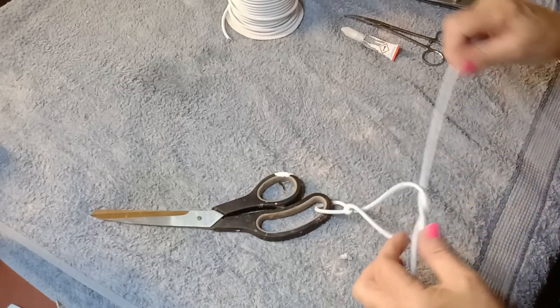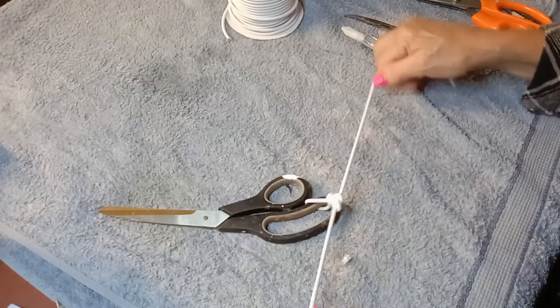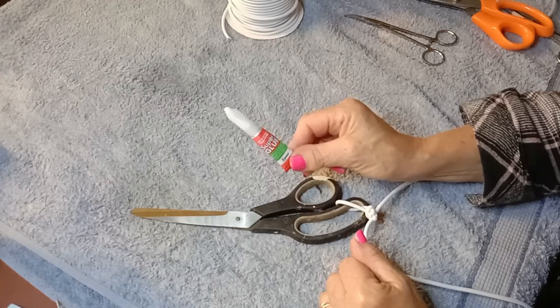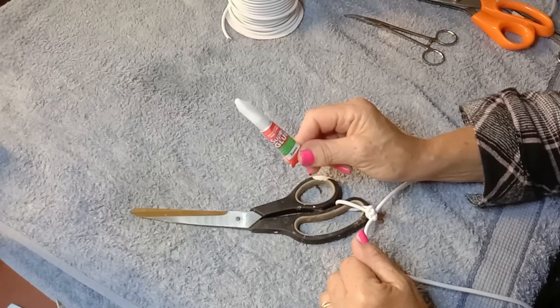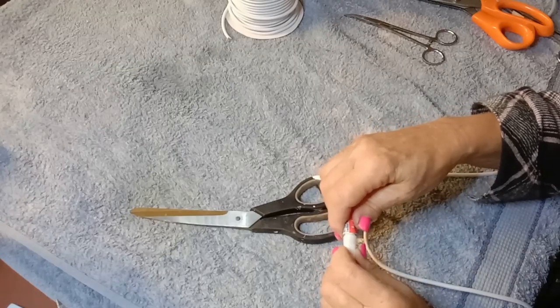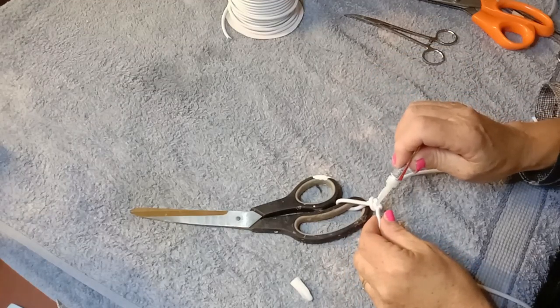I always recommend double knotting once you have got it in place. That just makes extra sure that nothing's going to move. And then this is the only time I use super glue on my repairs. I've said before in one of my other videos: be very careful with super glue. Some of the antique wigs will actually start to burn when in contact with super glue. I don't trust the lasting power of super glue, but it is very handy for this. Just a little drop on the knot.